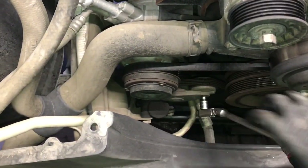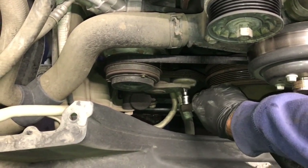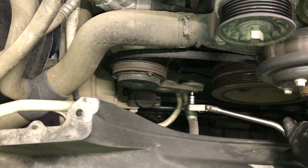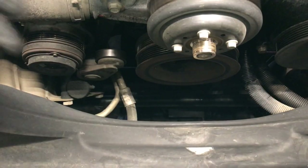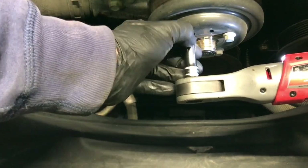I'm also changing the AC belt while doing this job. Use a 3/8 ratchet with a short extension, put the head into the tensioner and torque it over to the right to take the belt off. Now remove the pulley from the water pump using a 10 millimeter socket and cordless ratchet.